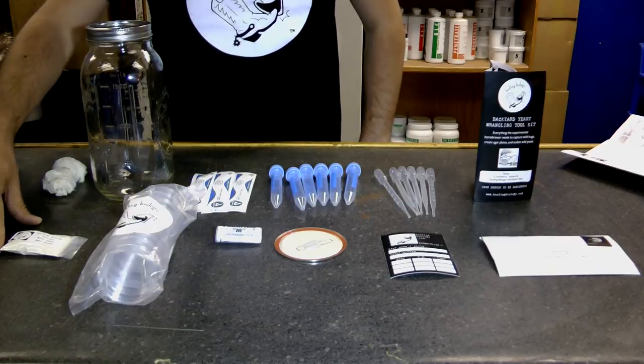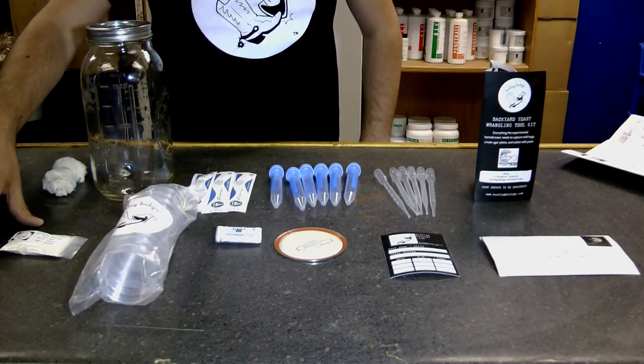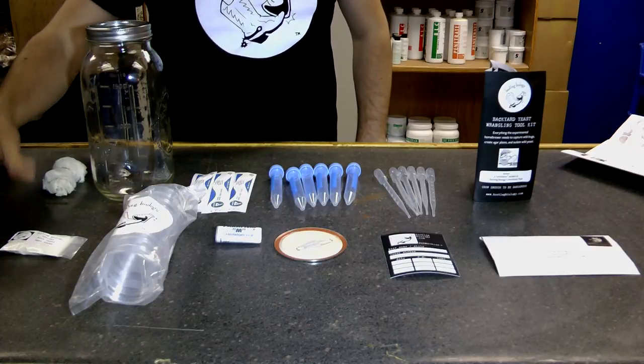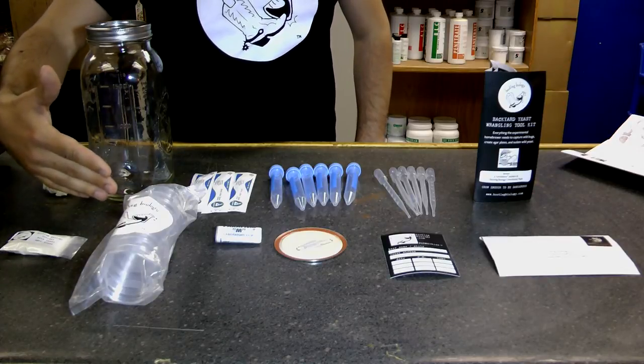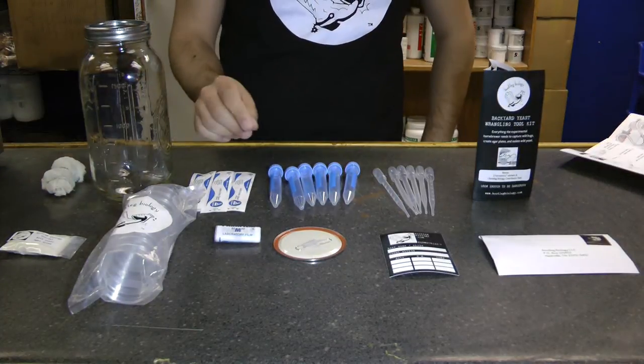This is the Bootleg Biology Special Wild Yeast Agar Blend. You're going to boil that with some water, pour it into sterile petri dishes, then wrap that with some parafilm to seal it. You're going to use those three things to isolate the yeast.